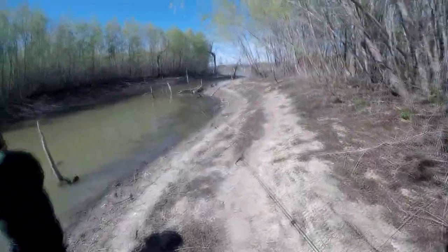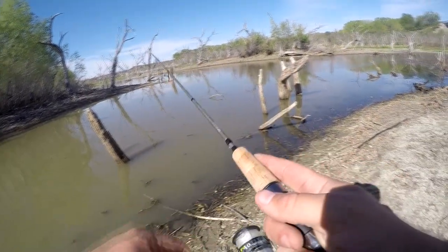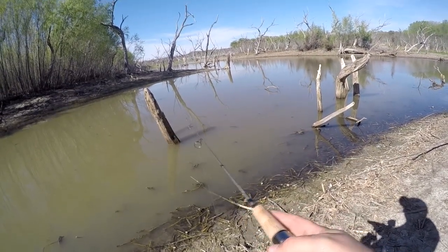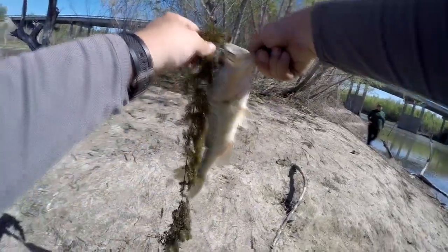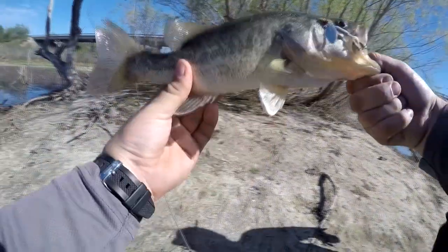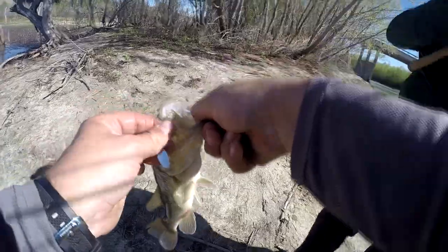We came all the way out here to fish this big river and we're sticking to this tiny little creek that shoots off. Got one — not a big one but yeah. Look, this one's shaped funny, he's deformed. See the shape? He's like he was kept in a box. Nice one though. He's about a pound and a half.